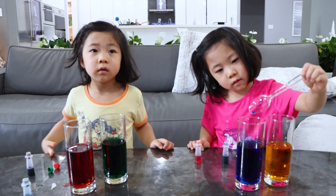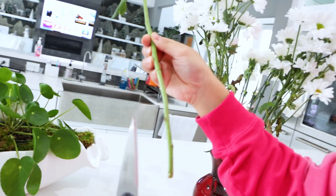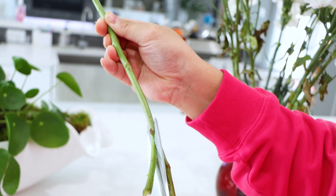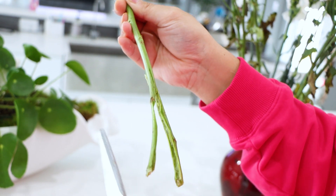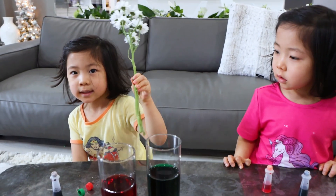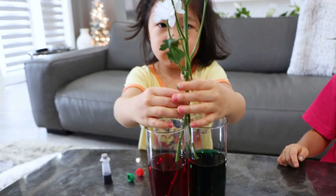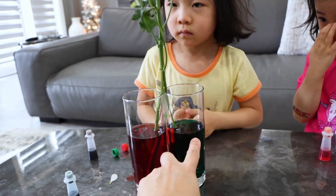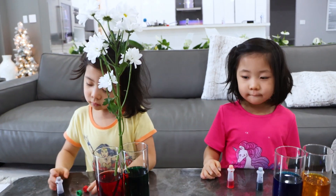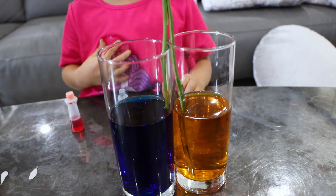Now I'm going to ask Daddy to cut it. So all you need is get some white flowers and then just split the stem in half with scissors. Slowly but steady, you want to just cut it in half. So Emma is going to take the stem, split it in half and put it in. Perfect, that's how you do it. So we're going to experiment to see if one side comes up red and one comes up green — maybe half will be red and the other half will be green.